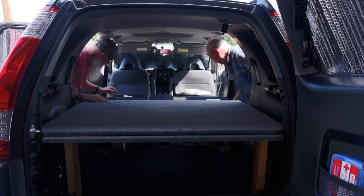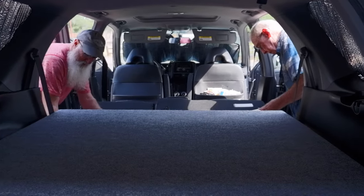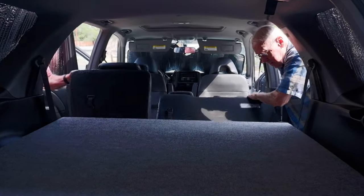Then the sleeping bag and mattress can stay in place. The below storage area is so perfect for protecting our gear from theft. We can stuff a lot of stuff down there. There's so much room in there that we have four tubs for camping gear and food.